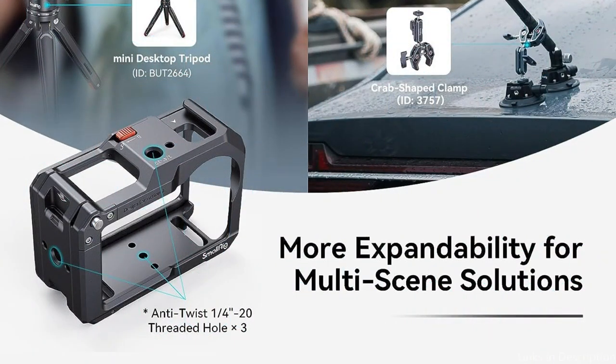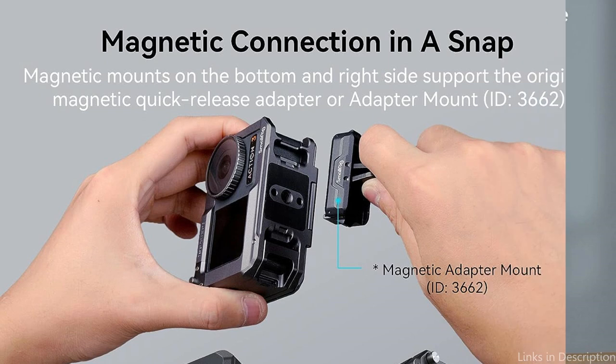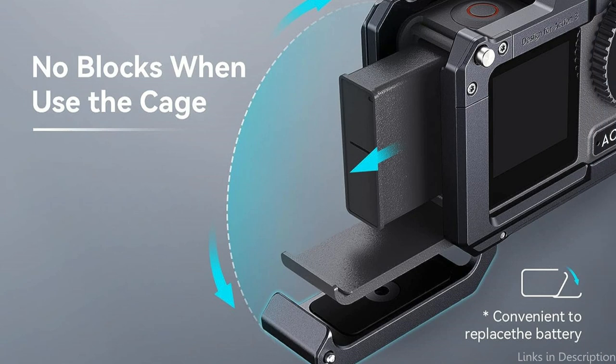The modular design of this SmallRig Cage is one of its distinguishing qualities. It offers a wide range of mounting opportunities, allowing you to connect different accessories and increase your filming options. You may simply mount extra equipment like microphones, LED lights, or even an external monitor using the numerous 1/4 and 3/8 threaded holes. This adaptability gives you the opportunity to easily produce high-quality film.